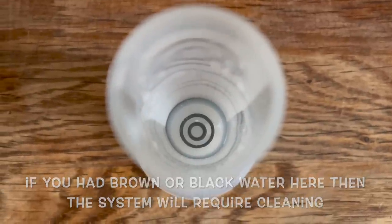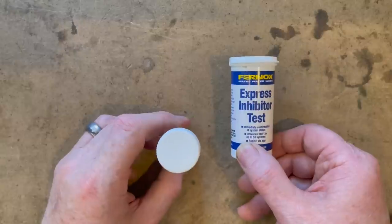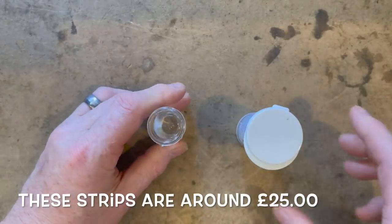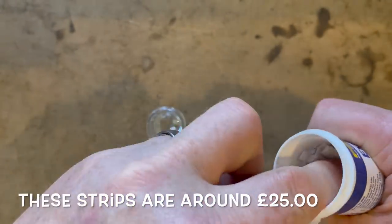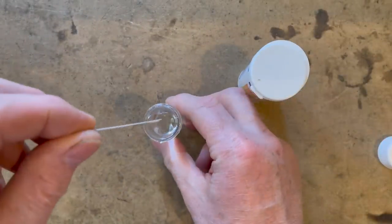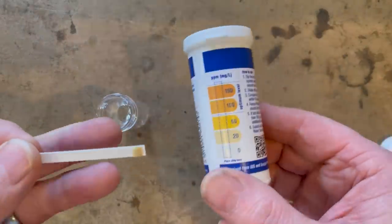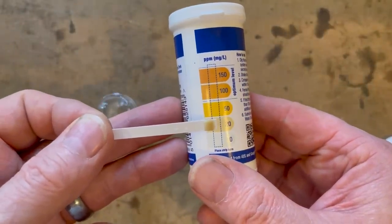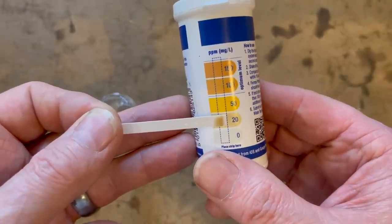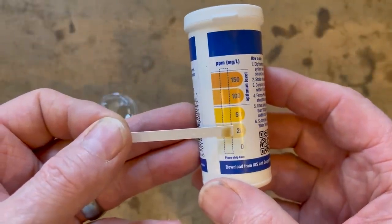Now let's check if there's any inhibitor in the system. First using Fernox Express inhibitor test strips: dip the strip in water for two seconds, shake it off, then compare against the strip chart. It looks like there's about 20 ppm of inhibitor — according to these test strips I'm going to need to add inhibitor to this heating system.